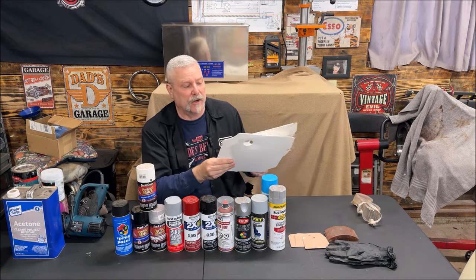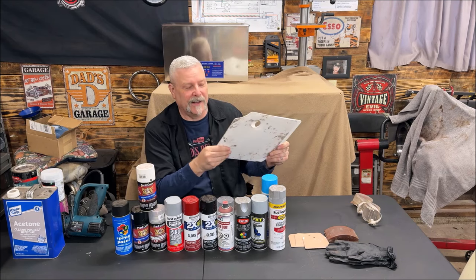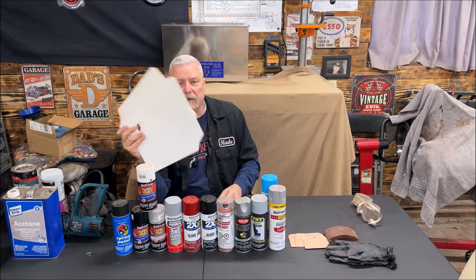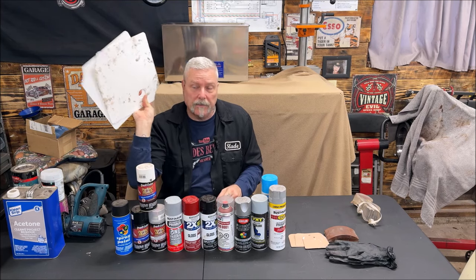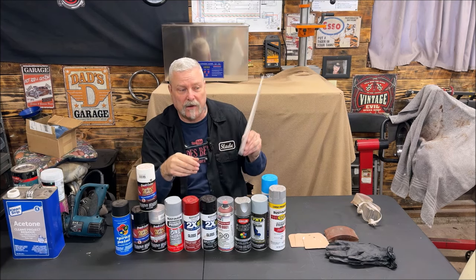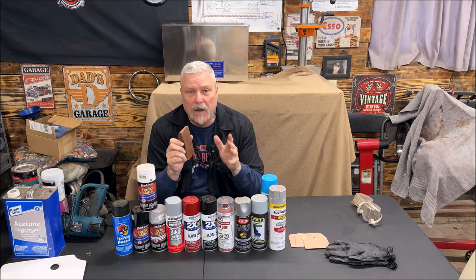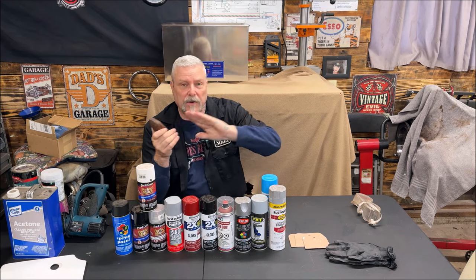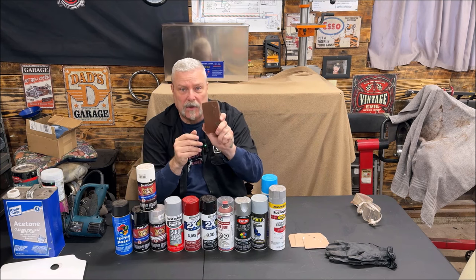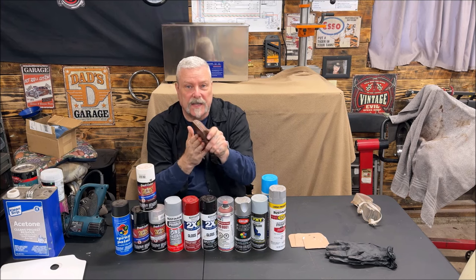I got this heat gun on Amazon but you can find them in numerous places. For mixing body filler, use a mixing board — these are relatively cheap, clean up easily, and the filler just cracks and pulls back off. You don't want to use cardboard; you can use plexiglass, but these cheap boards work well. Also, sanding blocks — when doing body work, use a sanding block or a Dura-Block to get a nice, even sanding and avoid uneven results from using just your fingers.